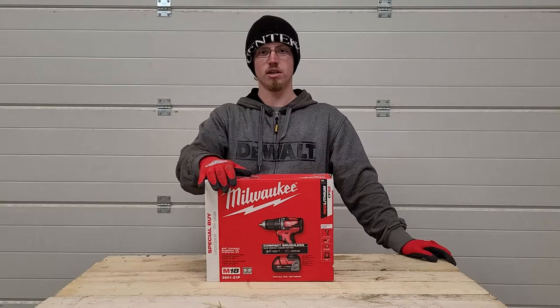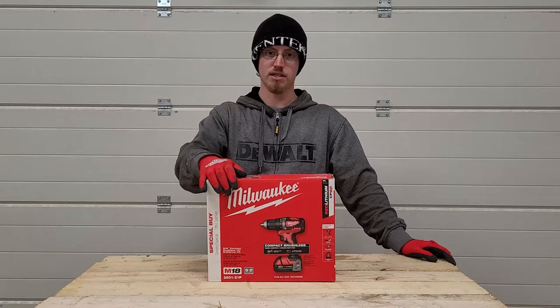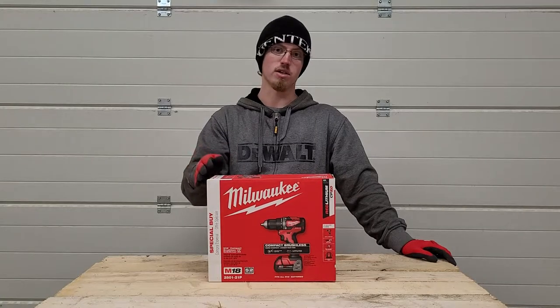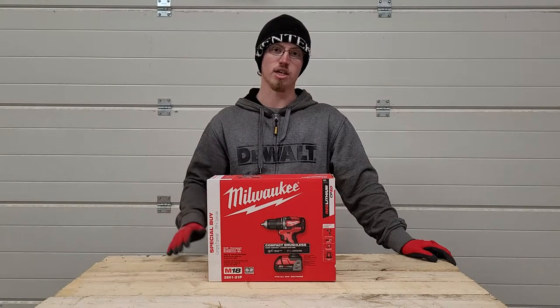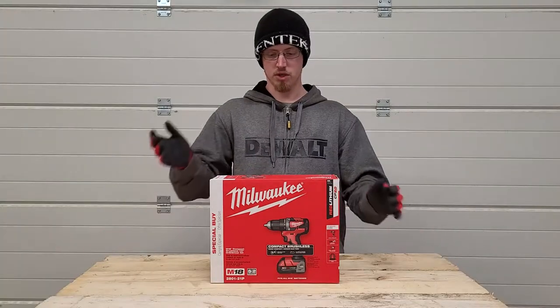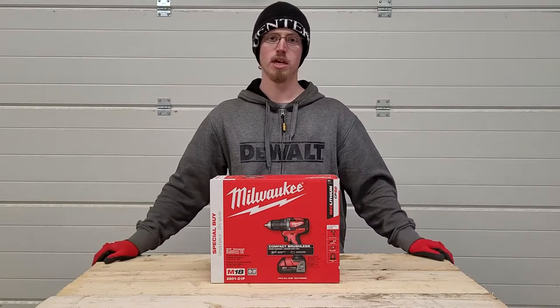Currently this drill kit is on clearance at Home Depot for $100, so if you really want to buy this I'd recommend going sooner rather than later — as it's on clearance it's probably not going to come back after it's sold out. This is a Canadian channel so keep that in mind when looking at your local Home Depot. We're going to unbox this and then do some testing to see how it does.